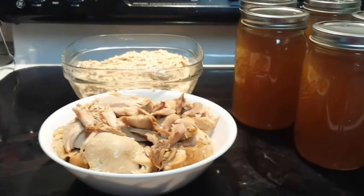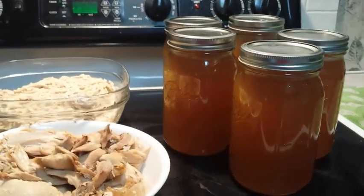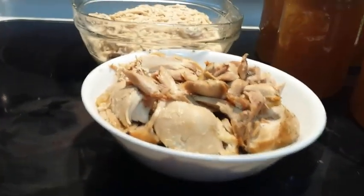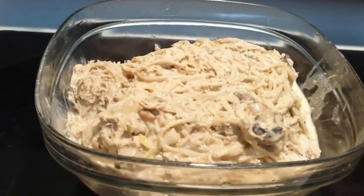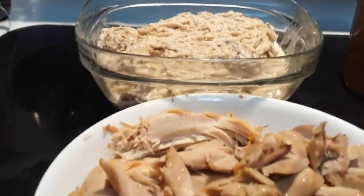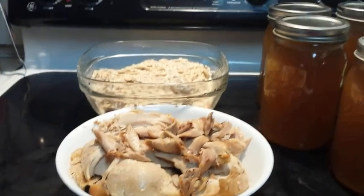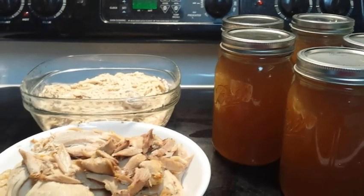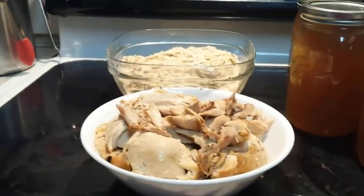I wanted to show you the results of my two chickens and all the beautiful chicken bone broth. I got five quarts out of that, plus all this chicken. I made chicken Tetrazzini for lunch and everybody loved it — that's what's left over, so half of it was already eaten. This is the fastest way — in an hour and a half you can have all of these things. The broth was hot enough that I just put it in jars and they sealed right away. If you have any questions or comments, just put them down below. Bye, till later!